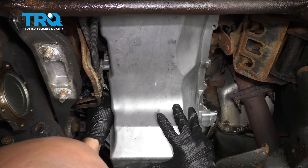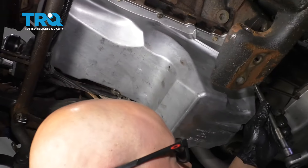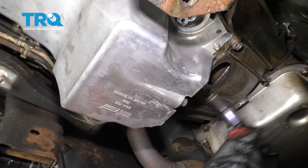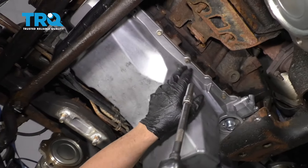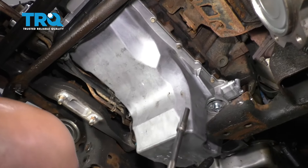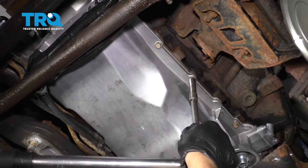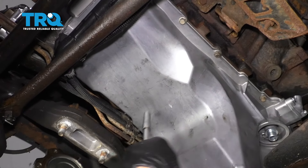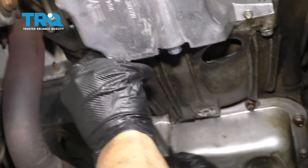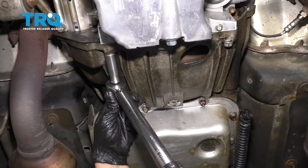Now just get a couple bolts started. I'm gonna start snugging these bolts up before I torque them. Put these two lower bell housing bolts in and snug those up. Now I'm gonna use a torque wrench and torque all these bolts and the front cover bolts — these two to 18 foot-pounds. Then after that, we have to torque these to a different torque. Start in the middle and work your way out. These two rear bolts for the oil pan — the longer ones — torque those to 106 inch-pounds. Make sure you're on inch-pounds, not foot-pounds. And torque these two lower bell housing bolts to 37 foot-pounds.